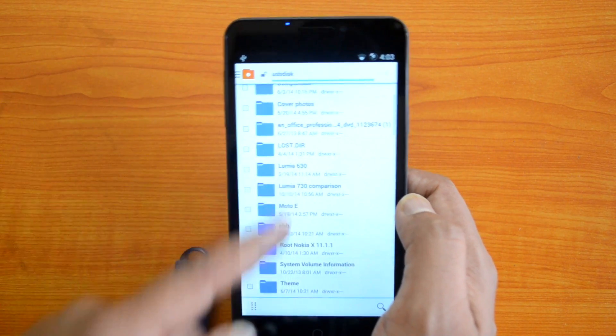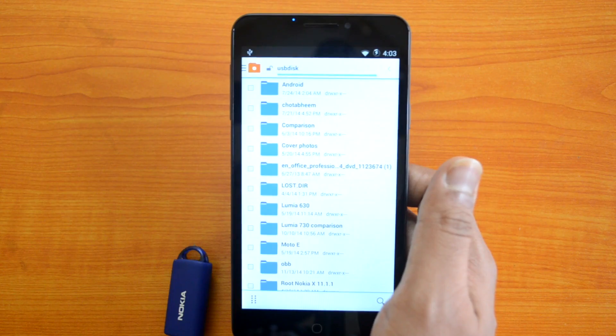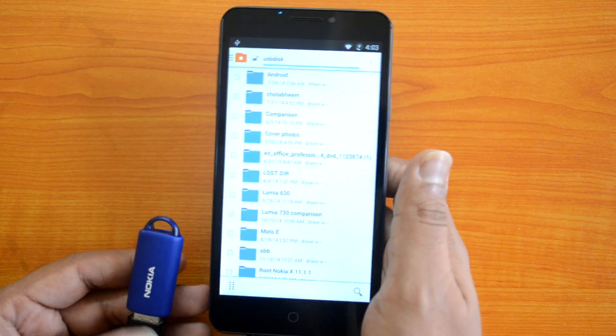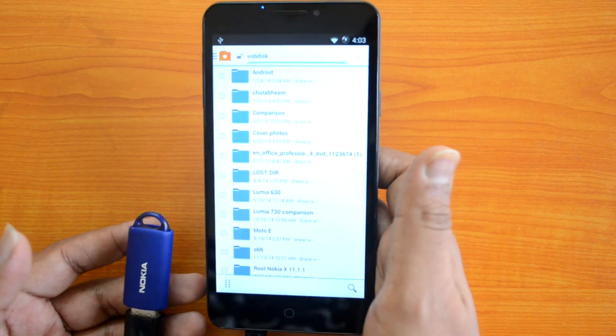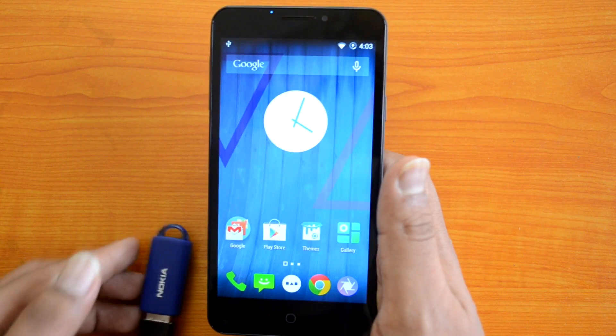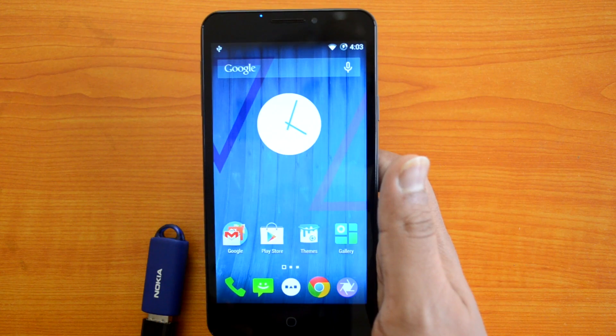So the Yureka supports USB OTG out of the box. You can insert pendrives and other computer peripherals into this device and access them from the phone. This device officially supports USB OTG and you can try it out on the Yureka.